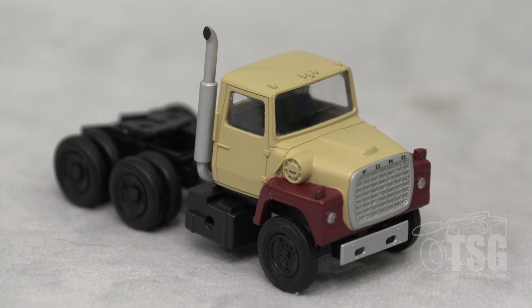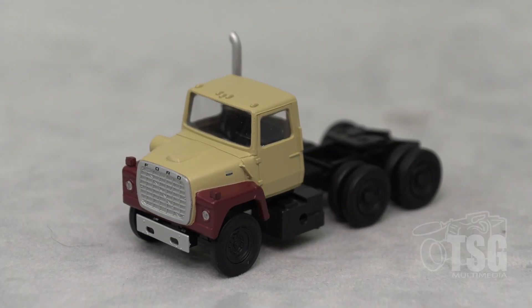Something they mention on the website and on the packaging is that this is an officially licensed Ford product. Usually what that means is that they're building these according to prototype photos and plans, so a Ford LNT 9000 tractor will look like this in real life. One curious thing I can't find anywhere on the website or on the packaging is it doesn't say what year this is. It does say that they make the trailers, but the trailer is not included with this particular product, so there are some questions the website and packaging leave unanswered.